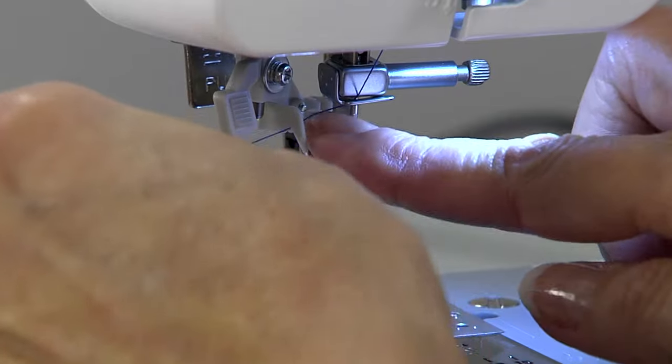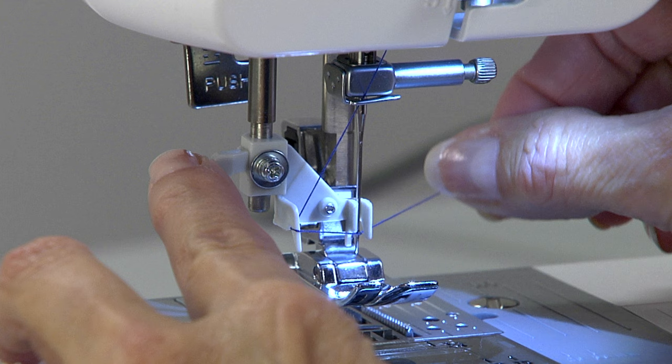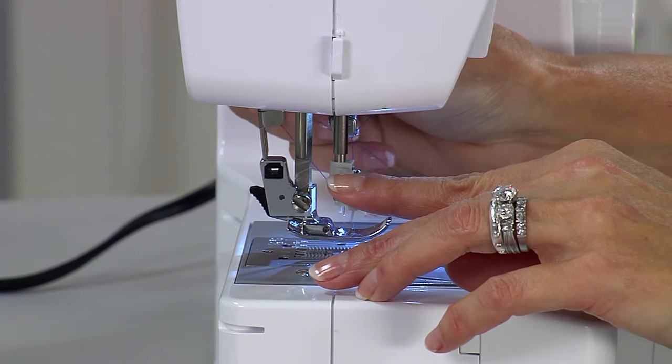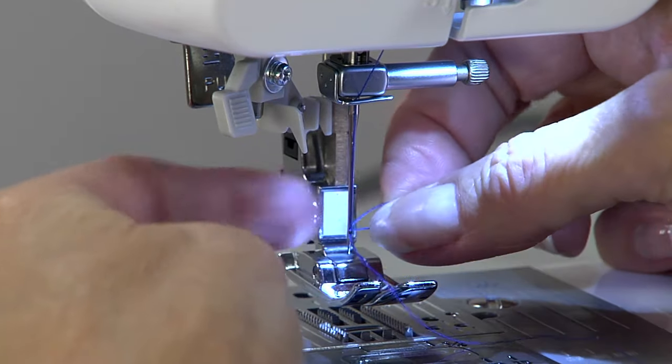For this machine, catch your thread under the white hook. Pull the tab down and back. The needle threader wraps around the needle. Then take the thread to the right and put it against the front of the needle and pull up. Hold it gently, then let go of the tab and a loop of thread is pulled through the eye of the needle.